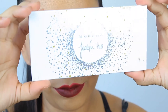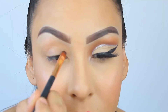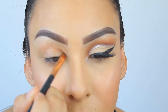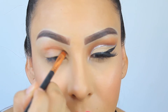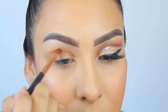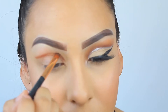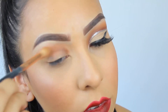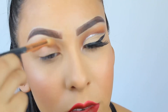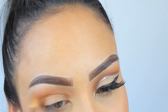So I'm going to start with the Morphe Jaclyn Hills palette and take this color called Smooth Criminal. I'm going to use a small brush to outline where I want the eyeshadow to go, just tapping it on to create that outline without blending it out yet. Then I take a bigger brush and blend it out, dragging it slightly up below my eyebrow using small circular motions back and forth.